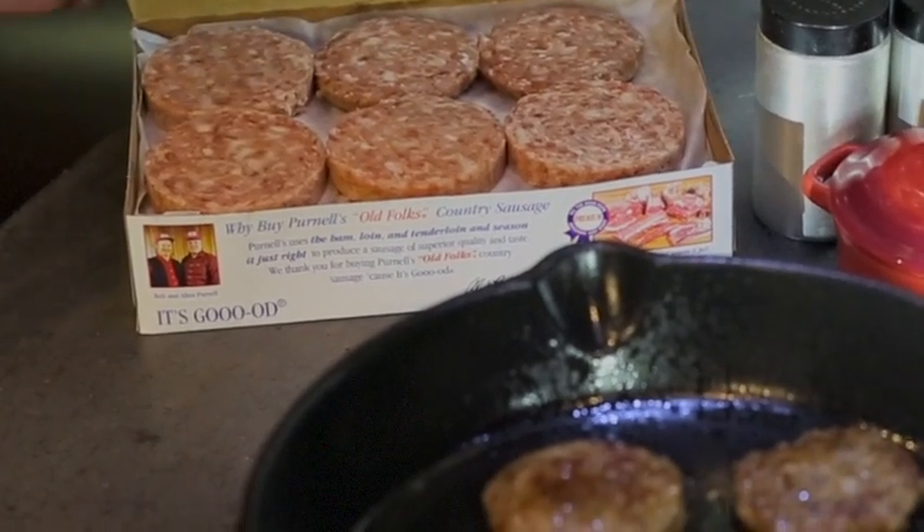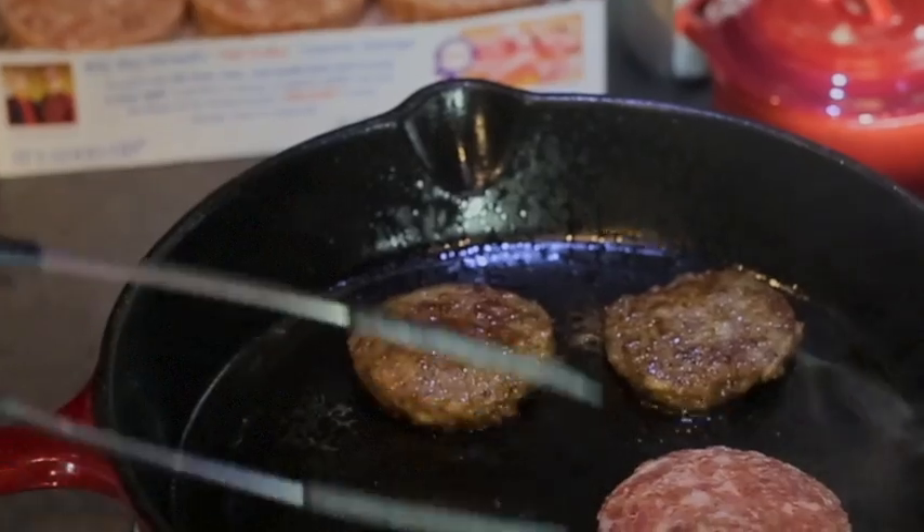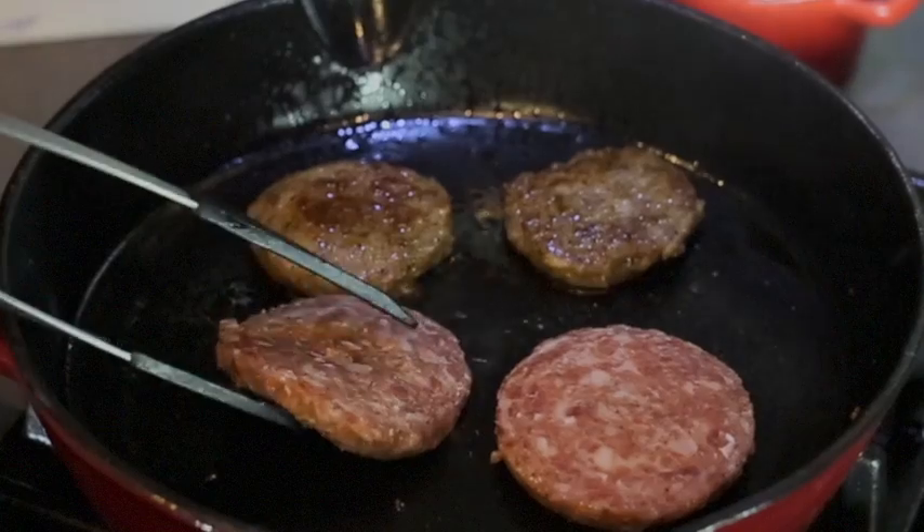Get a box of Old Folk's Country Sausage Patties, keep them frozen, and when you're ready, place the frozen patties in the skillet. It unlocks the flavor as it thaws and cooks. It's made right. Tastes like country sausage, utter taste.